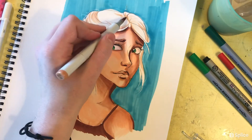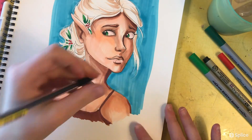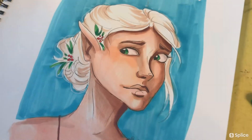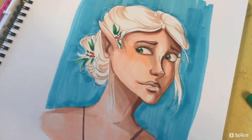Next I'm just adding a few more final details to her hair, adding some lighter colors. I still want her hair to be mostly white — almost blonde — so I'm not adding a lot of details at this point. The piece is pretty much finished; if I wanted to keep going I would maybe use colored pencils or other Copic markers.